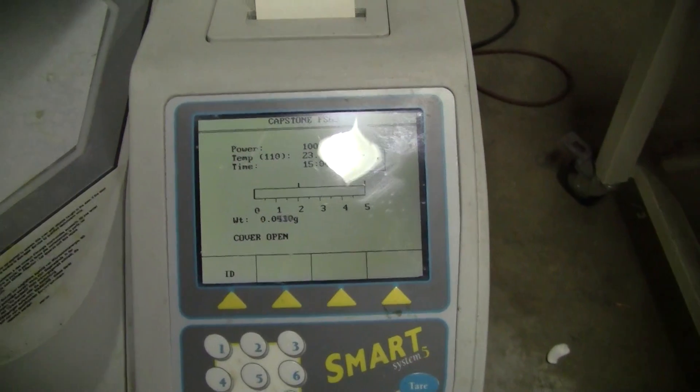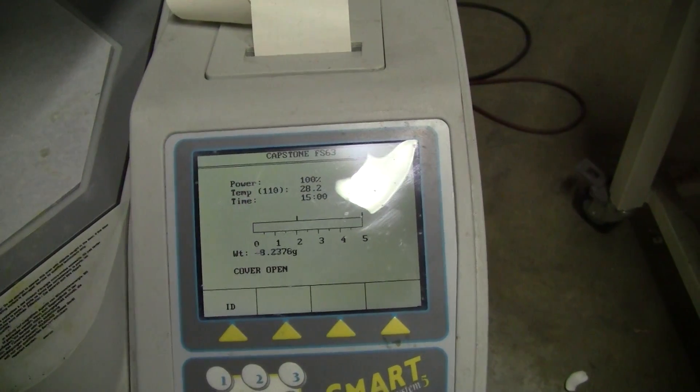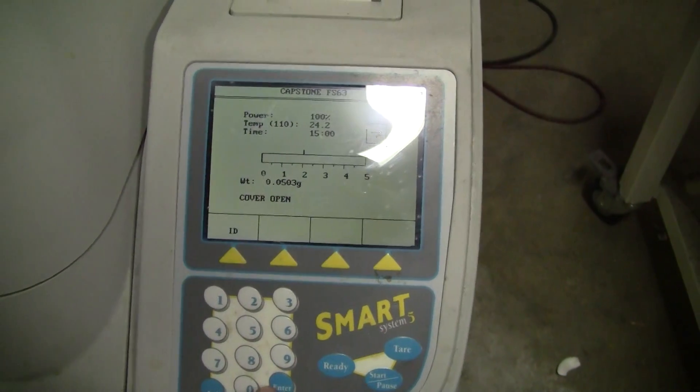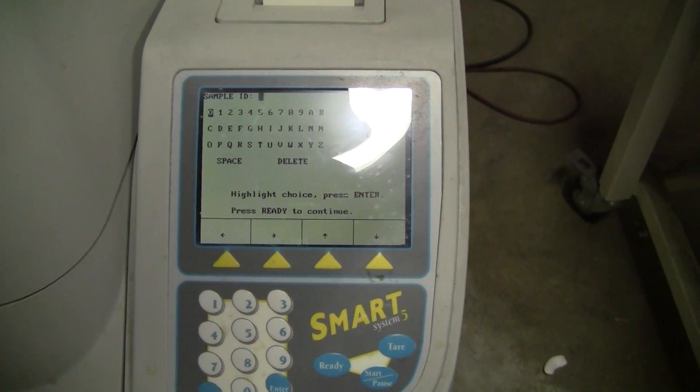Let's see the weight change. I'm going to take the sample off. The scale is working properly. All right, everything seems to be working.